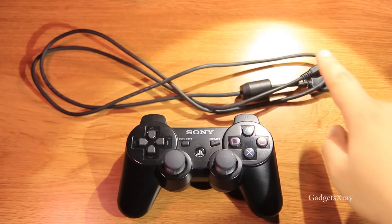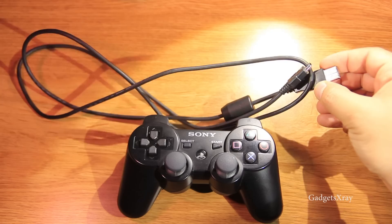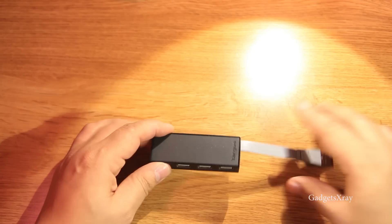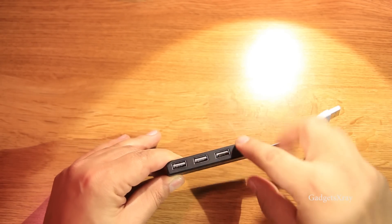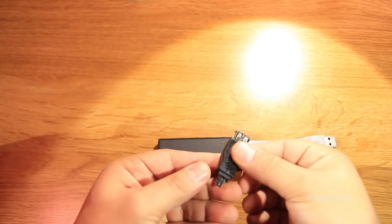First we will need a PS3 controller and the cable that came with it. Also we need a USB hub — it has USB to multiple USBs — and then we need an adapter to convert to a mini USB.